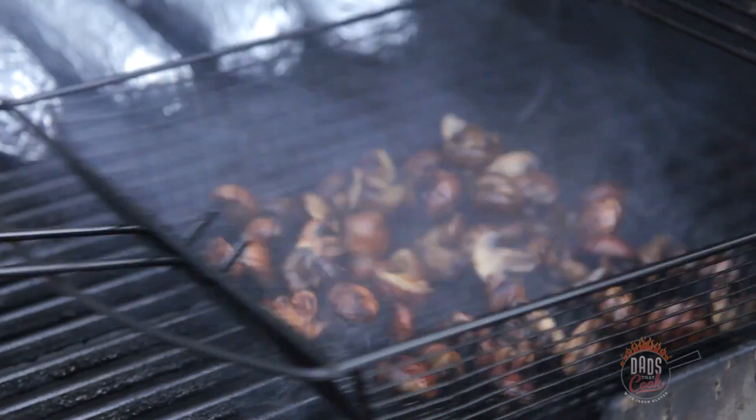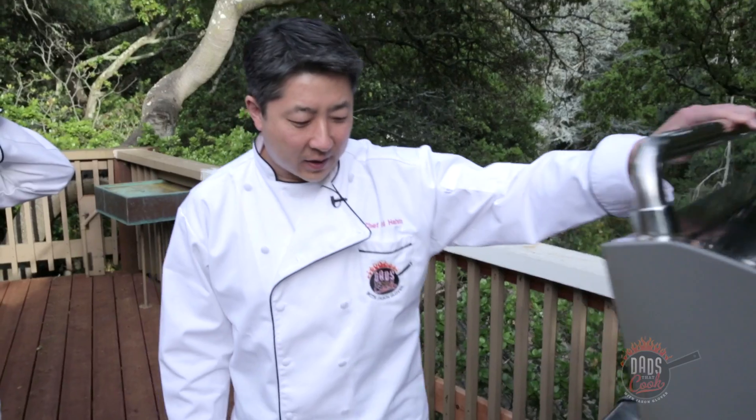Look at those flames. Check back in another couple minutes. Okay, let's take a look at these shrooms — I think they're probably ready to come off.